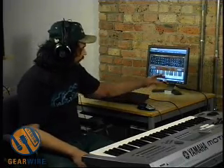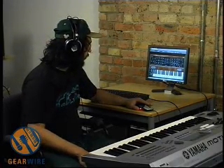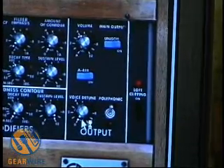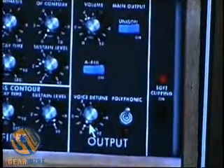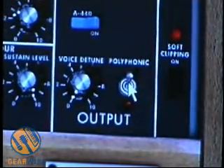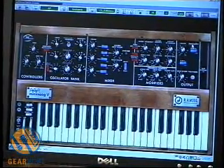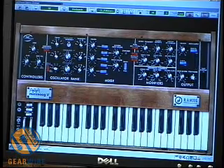And then voice detune — here's a section you're definitely not going to see on any classic synth. That allows a natural detuning of the oscillators, something you'd get out of an older synth. Also, if you have it set all the way down, there's a polyphonic switch that makes the Minimoog polyphonic. I've loaded up a patch with polyphony on. If we play this chord, you can see we have polyphony — it's a polyphonic Minimoog. Very nice addition. If we turn that off, it goes back to being a monosynth.